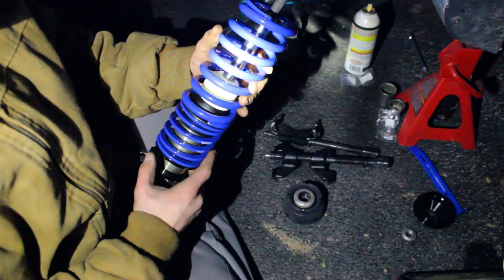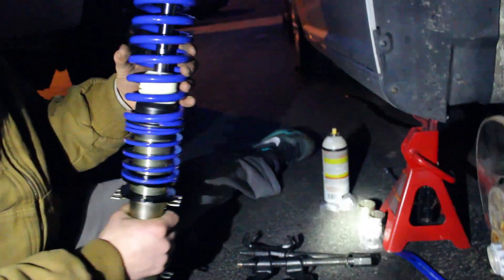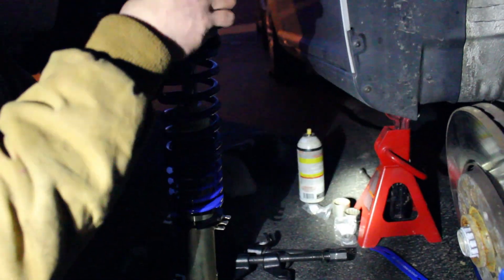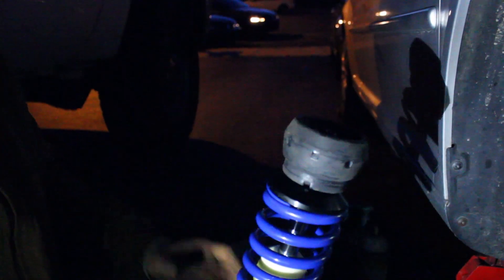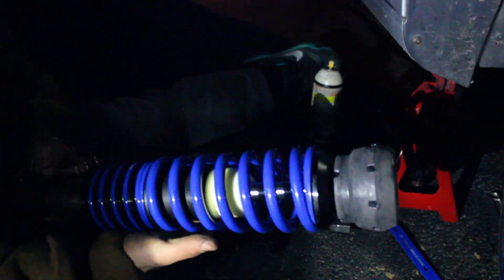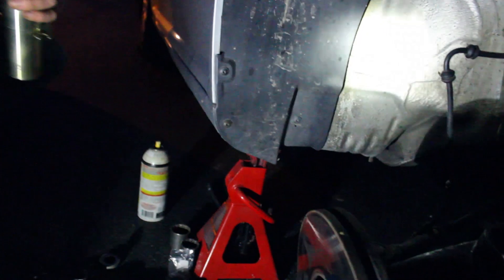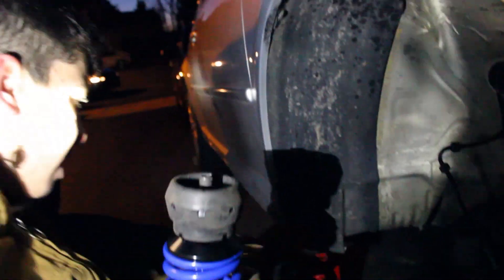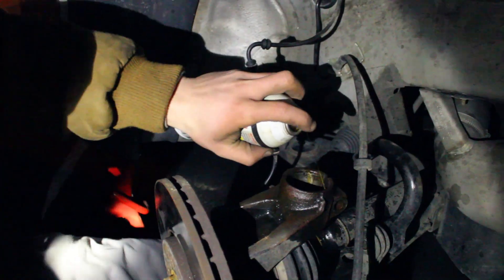Now we're going to set up the coilover. Also, Alex got new bushings and new boots too — the old ones wound up getting smushed and the new ones are just nicer. It's good to replace them every now and then after doing any strut replacement. When you're setting up the coilover, usually the instructions will say what to put on what.